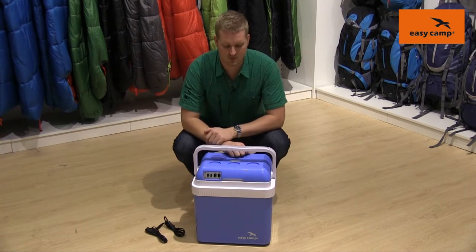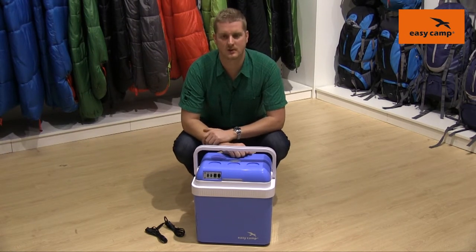Hi and welcome to EasyCamp. In this film I'm going to talk you through the features of our 24 litre cool box.